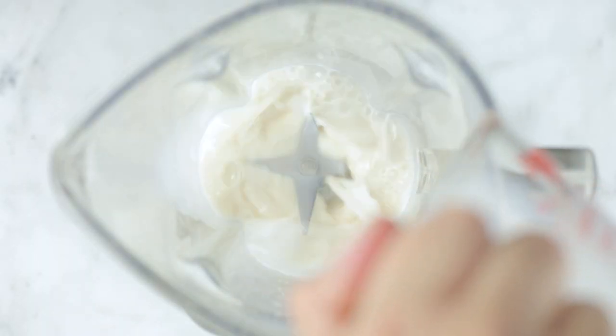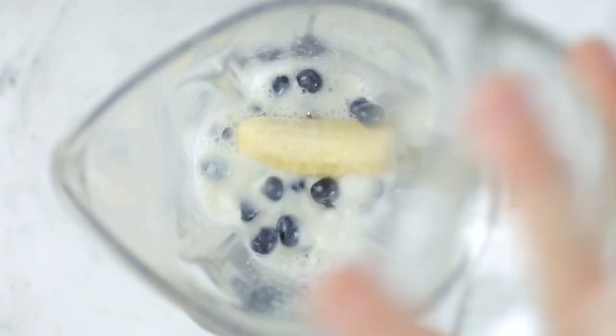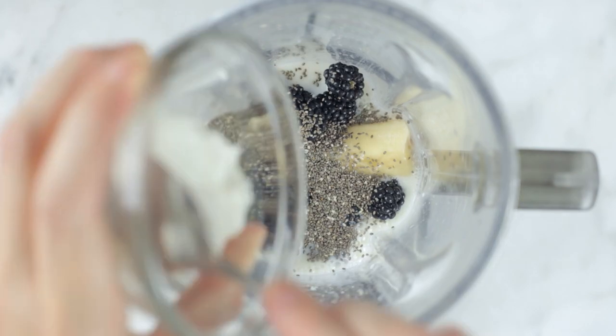In a blender, add the unsweetened almond milk, frozen banana, fresh blueberries, fresh blackberries, chia seeds, and full fat plain Greek yogurt.